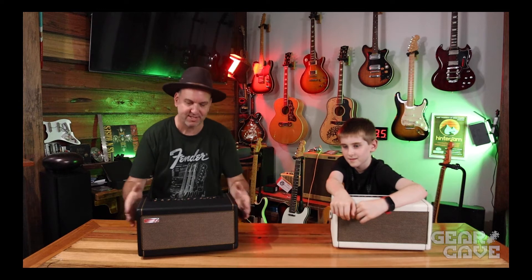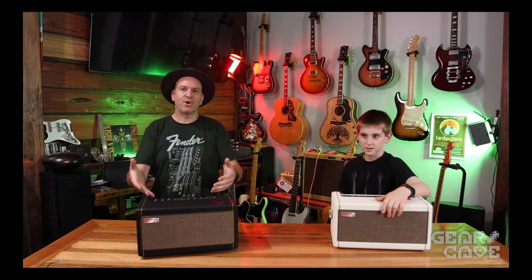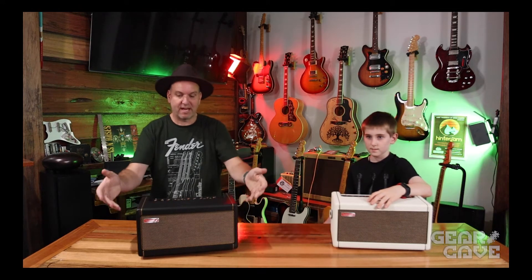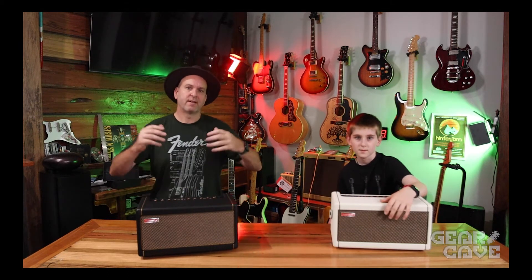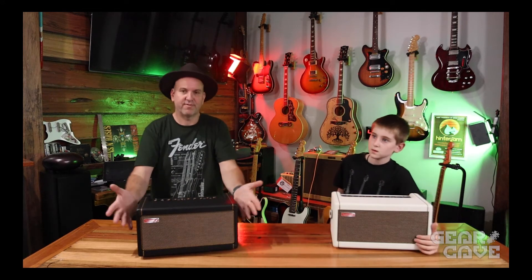There are so many effects pedals in this thing — you name it, it's in there. From distortions, modulators, wahs, there's even a noise gate. There are 39 amp heads currently available, and I'm sure there will be more in the future. All the amp heads are modeled really well, and everything in this amp sounds really good.